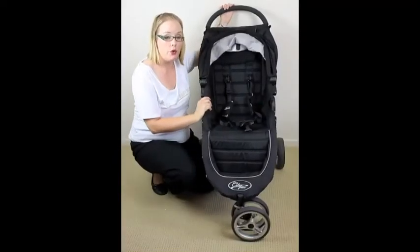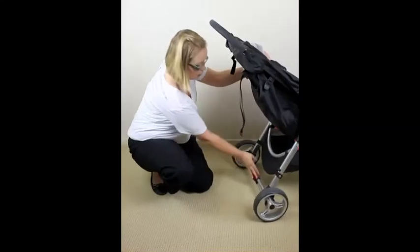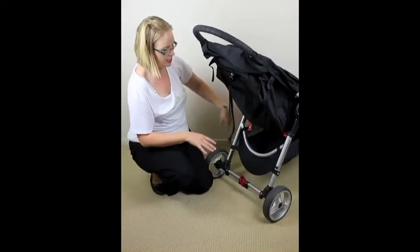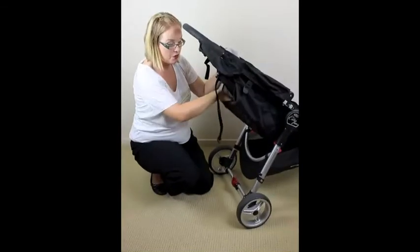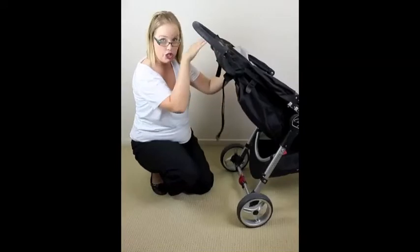For storage on the Baby Jogger City Mini, other than the improved basket with side access via the elasticized bits, you've also got a mesh bag at the back — great for just chucking your keys in when going for a walk. They also have additional storage accessories that you can buy that go at the top.